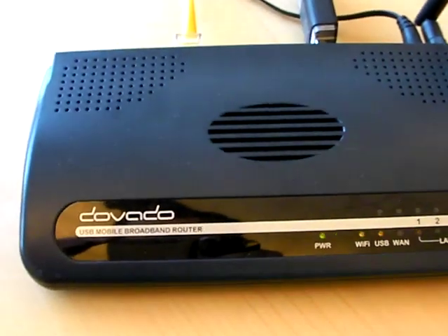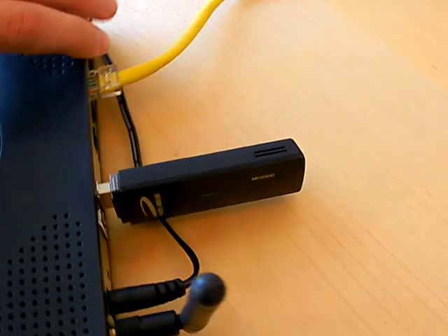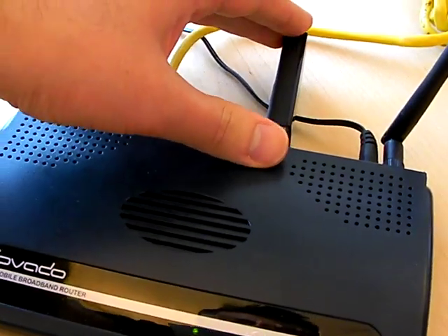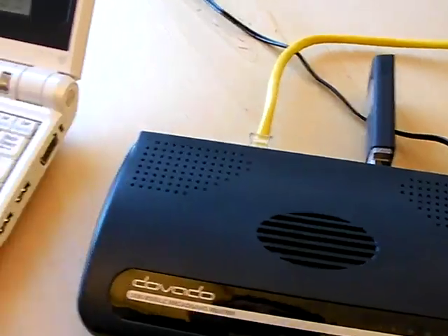This is the Devado USB mobile broadband router. You simply plug in the modem in the back of the router. You have four LAN ports, you have Wi-Fi, and the idea is that this modem's internet connection can be shared with the help of this one to other peers.